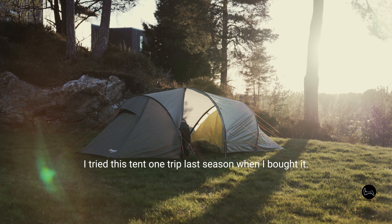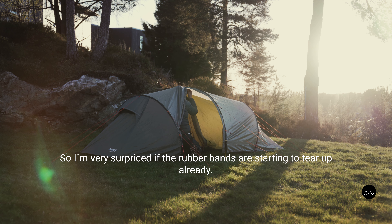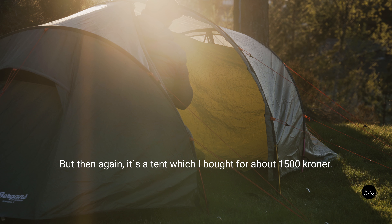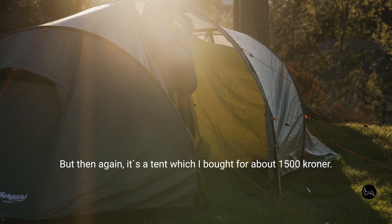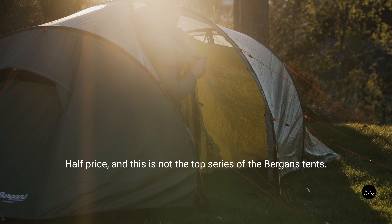I tried this tent one trip last season when I bought it and I hung the tent under my roof in this kind of weather to make sure it dried up very well, so the maintenance should be okay. I'm very surprised if these rubber bands will start to tear up already — but then again, it's a tent I bought for about 1500 kroners, half price, and this is not the top series of the Bergans tents.